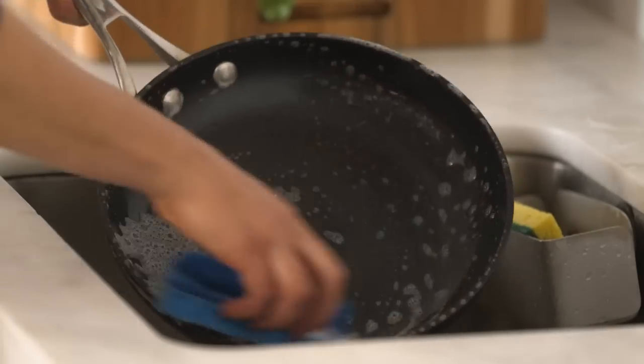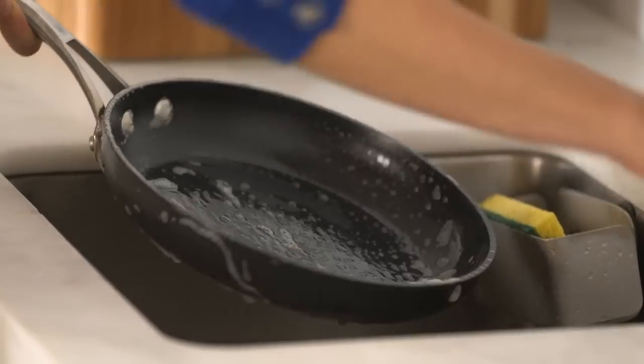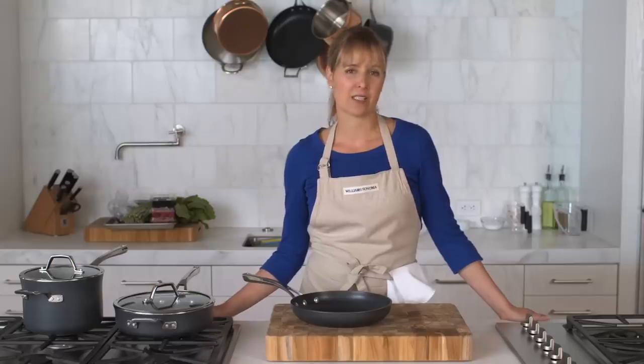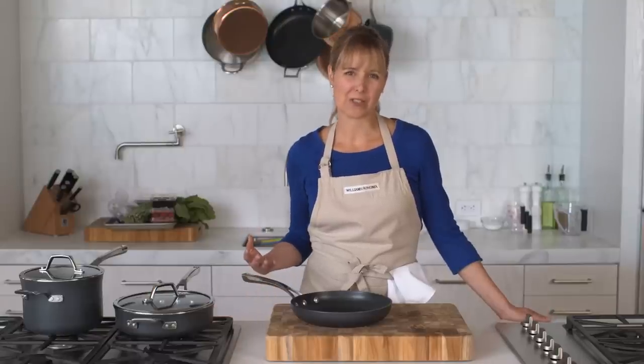Before first use, wash your pan with warm soapy water, then dry, and then rub the pan with a little cooking oil. As with all nonstick cookware, remember to avoid aerosol cooking sprays which can gum up the nonstick surface.